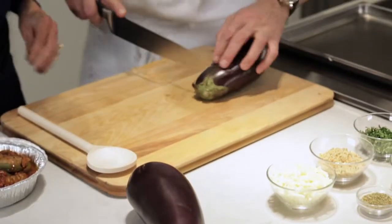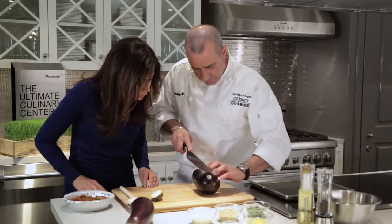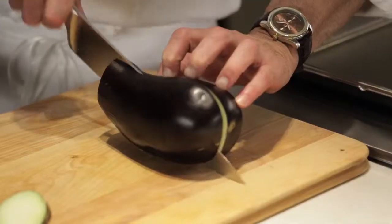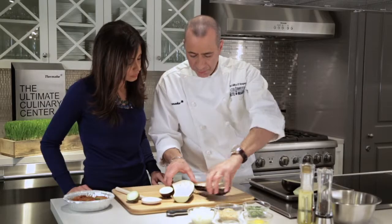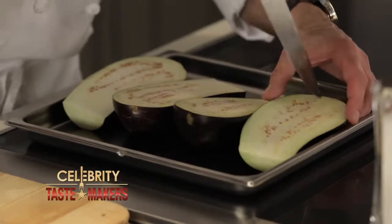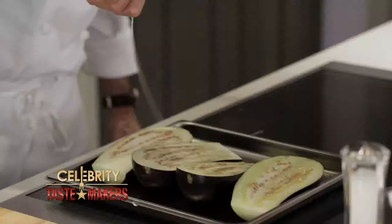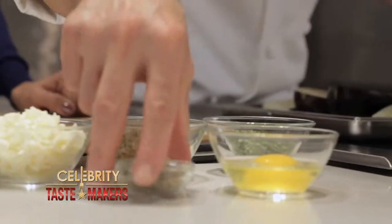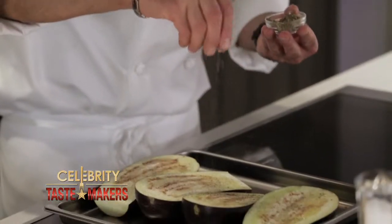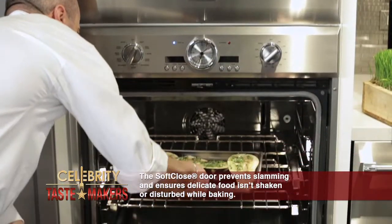Cut our eggplant in half and remove the top piece. Place your eggplant on the baking sheet and score them just like this. We're gonna start by pouring out olive oil — a nice even drizzle — and season it with salt, pepper, oregano, and some fresh basil. Put this in the oven and cook it for about 25 minutes.